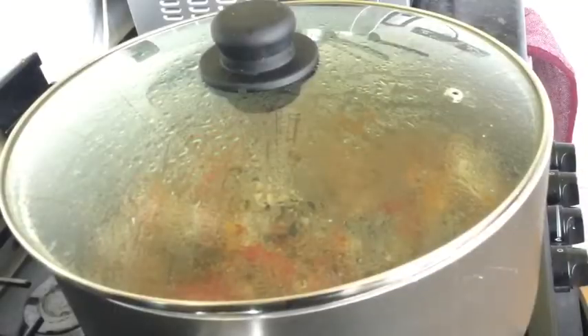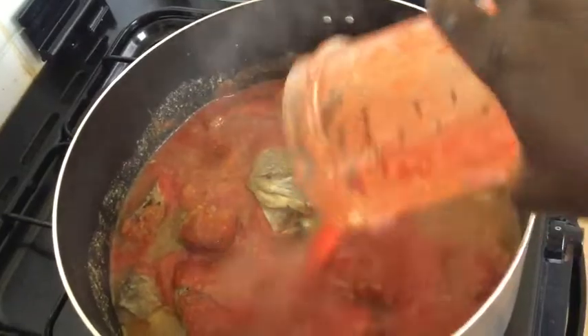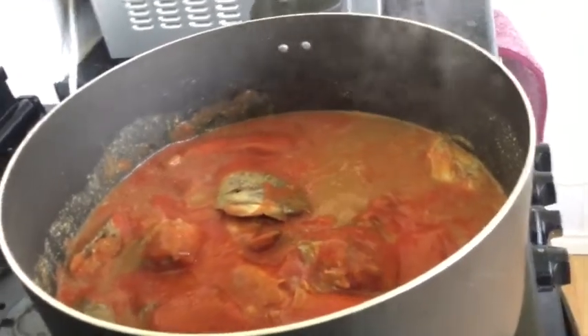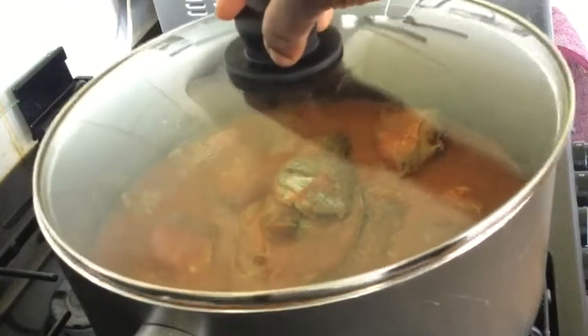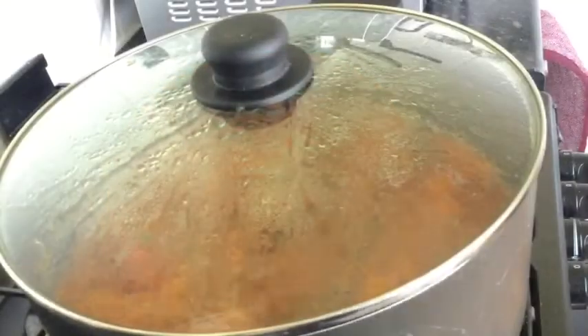At this point I'll blend my tomatoes — the tin tomato, peeled tomato — and then add the mixture to the soup. I'll rinse my blender cup and add that as well. Cover it halfway — not completely, you have to cover it halfway — and then blend my boiled peppers.